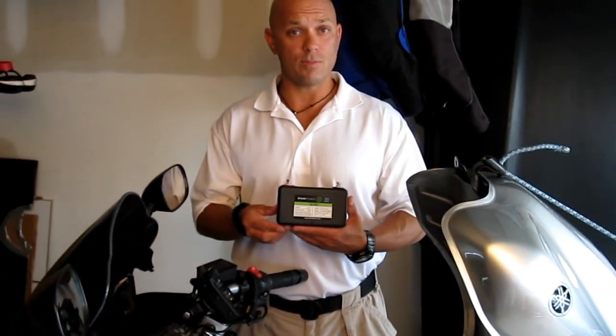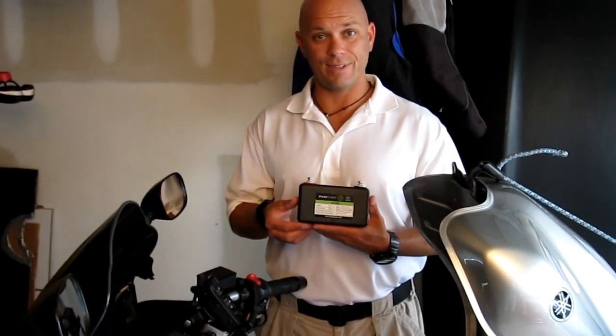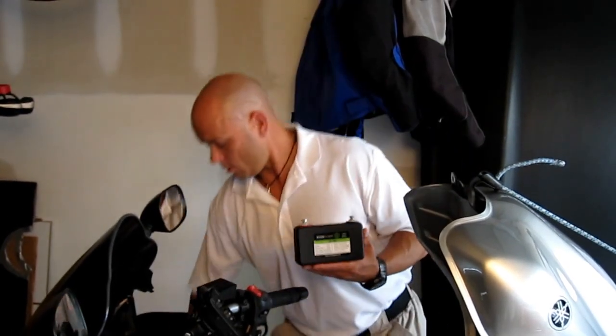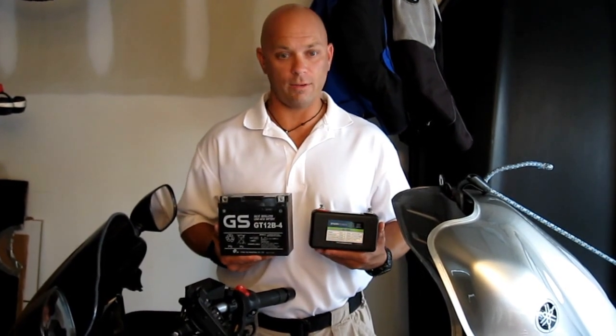As you can see, this is a very, very small battery, weighing approximately one pound, as compared to the standard lead acid battery for this motorcycle and various other motorcycles, which approximates 15 pounds or more in most cases.